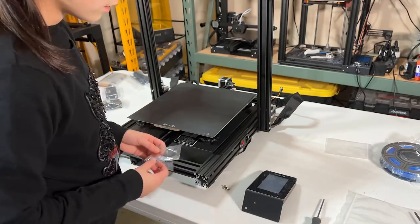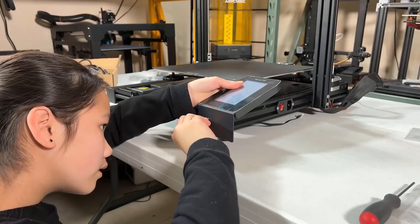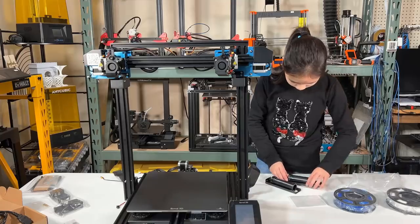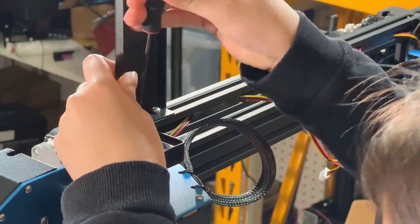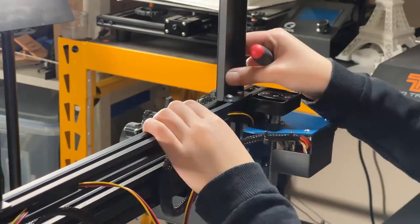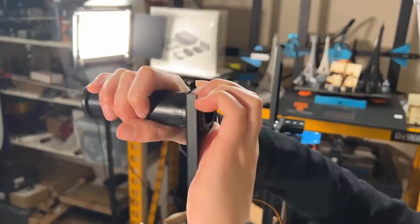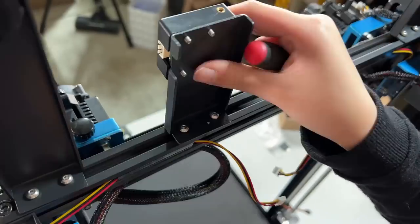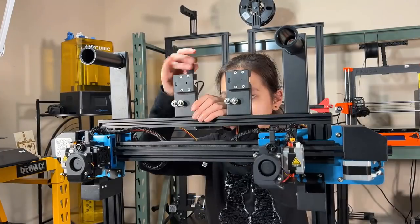After that, mount the color touchscreen on the front right corner using two M5 by 8 millimeter screws. Then install the filament holders — I will put them at the far right and far left and make sure the T-nuts are locked in place. Then twist the roll on the mount. Next, install the two filament sensors, one for each spool holder.